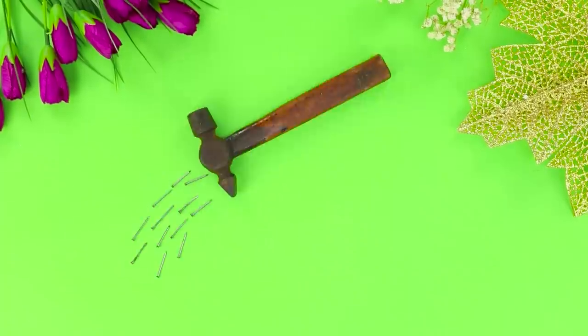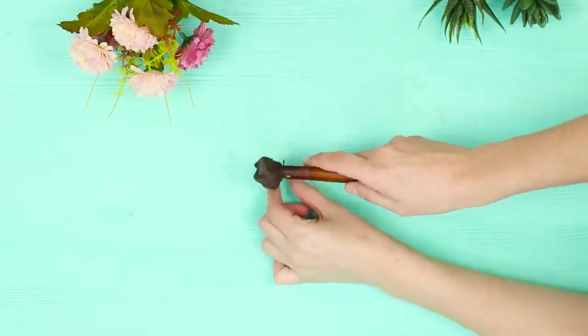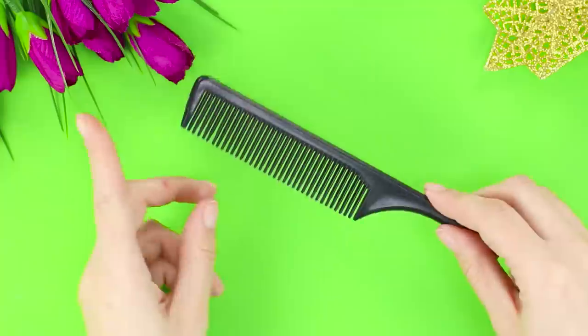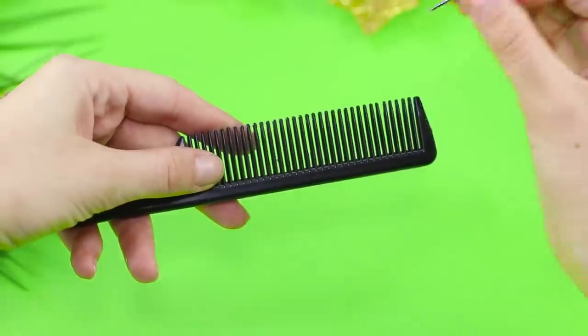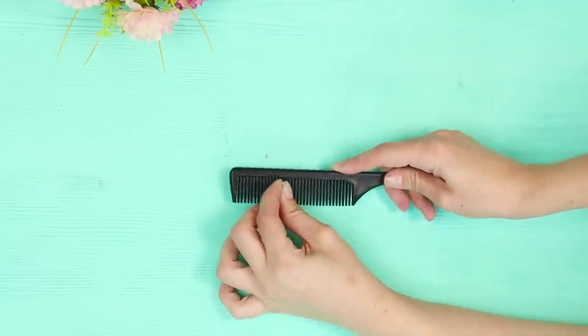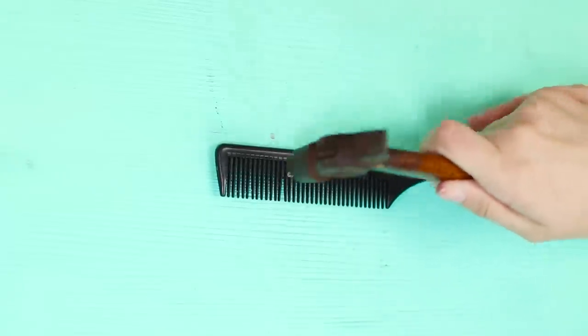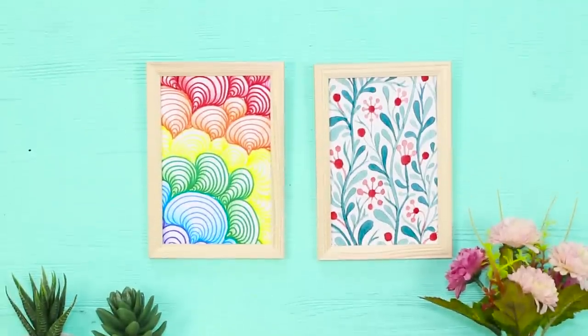Nails and a hammer are made for each other, but why does my finger always get between them? To hammer a nail quickly, simply, and painlessly, just take a comb with small teeth and a long handle. Insert the nail between the teeth of the comb, hold the handle, and hold the comb on the location you want to hammer the nail into. And where else should we hammer in a nail?